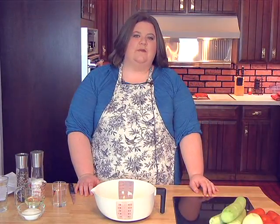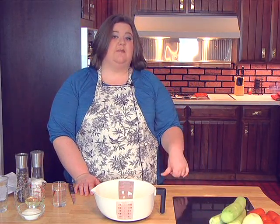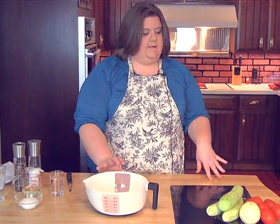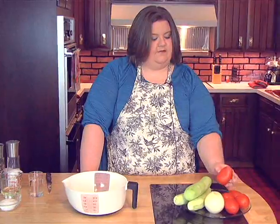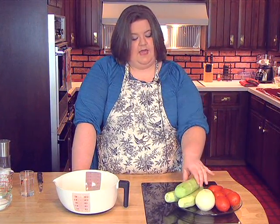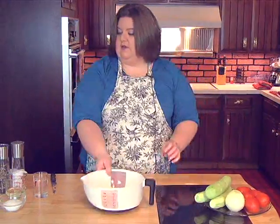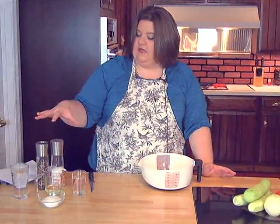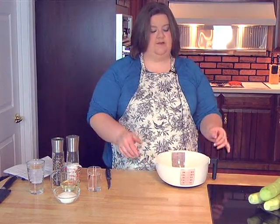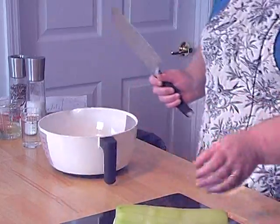All right, we're back and we're going to be making marinated cucumbers, tomatoes, and onions. The mini chicken pot pies are about ready to come out of the oven but we'll get this together right quick first. You need five roma tomatoes, a medium sweet onion, and three cucumbers that have been peeled. Over here is our marinade — we've got vinegar, oil, water, salt, and pepper. Very simple. You want to chop up your vegetables and leave them pretty chunky.